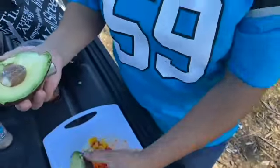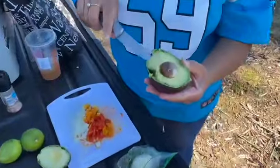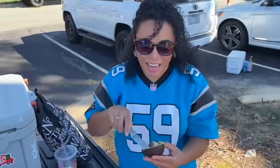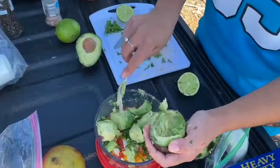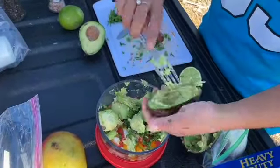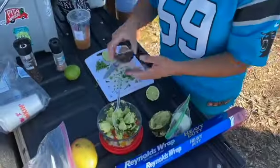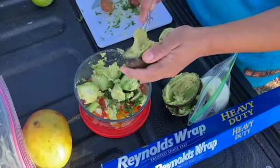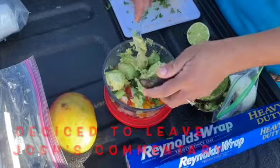You don't want to add the black spots because they may taste a bit bitter and mess up your guac. I made that mistake one day, ate it, and it was terrible. As you can see, I'm scooping out the avocado and slicing it in the bowl.